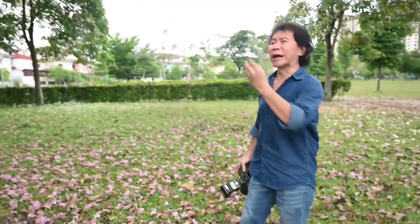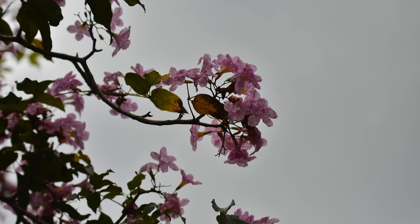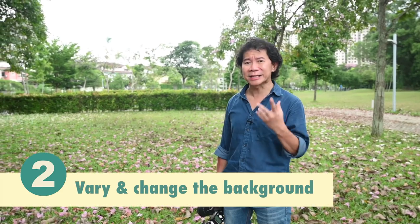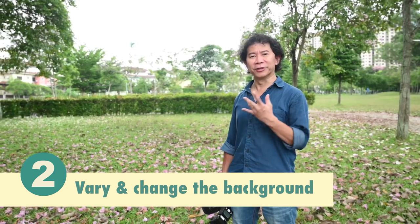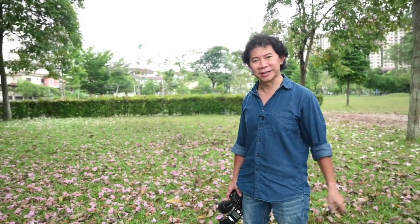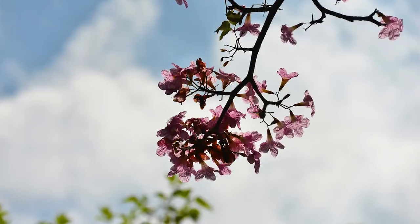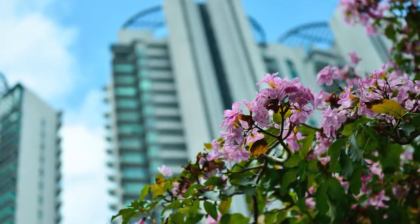You are so tempted to look at the beautiful colorful flowers that you forget to look at the background. If you do this wrongly, you'll end up with flowers against a plain background the whole time. Tip number two: vary and change your background. If you do so, you'll be rewarded with shots featuring background with leaves, background with cloudy sky, background with blue skies, and background with urban condominium settings.